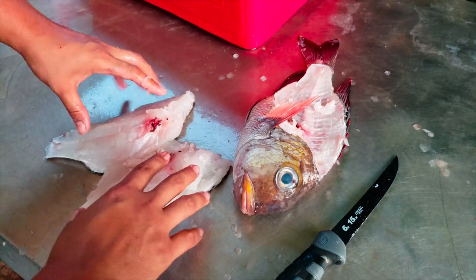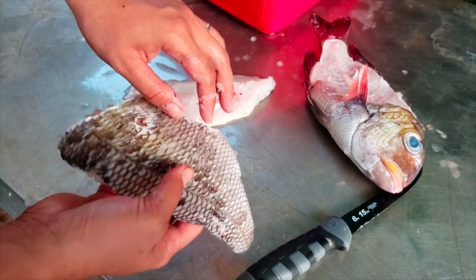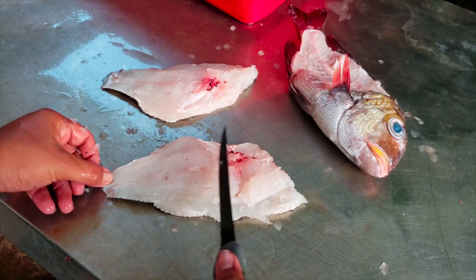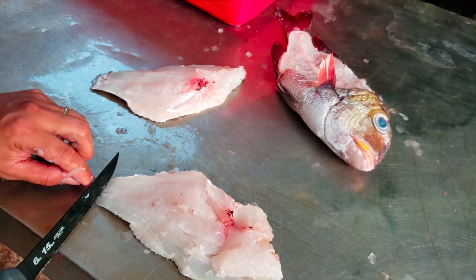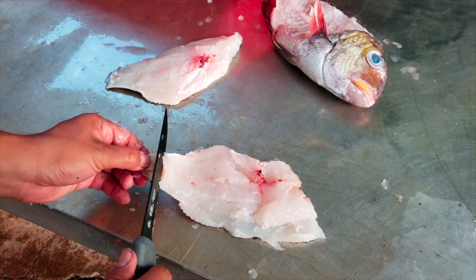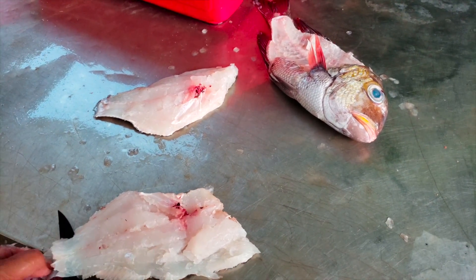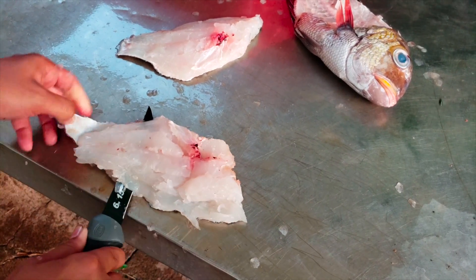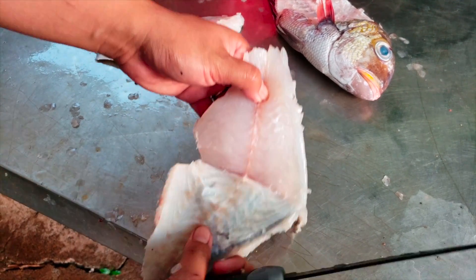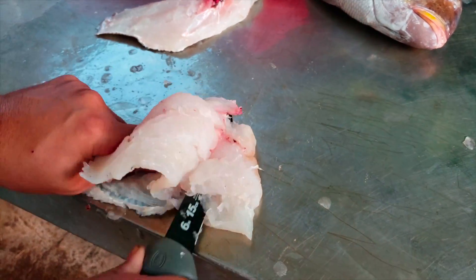We were able to salvage most of the meat — I got two nice slabs. And this is why I wanted to keep the scales on. What you're going to do now is cut all the meat off the skin of the fish. If you were to take the scales off, it just leaves a really thin piece of skin and the knife will cut right through it. If you leave the scales on, it gives it a strong backbone so when you're doing this it saves a lot of the meat — it doesn't go through. You can see all the scales are holding it in place.